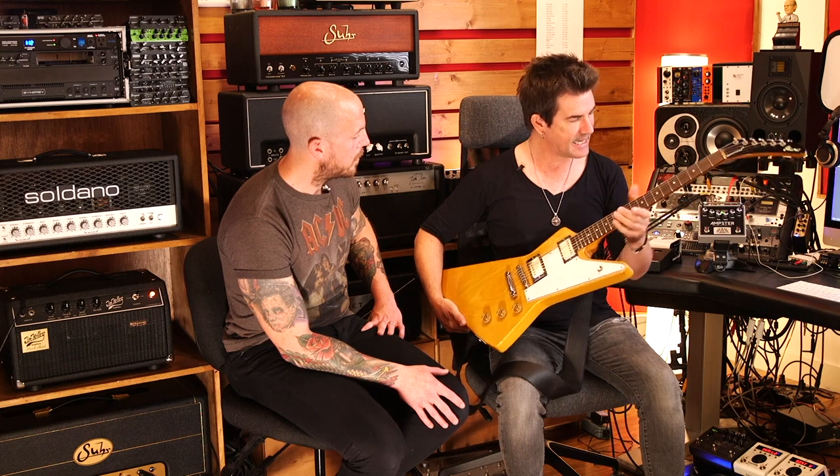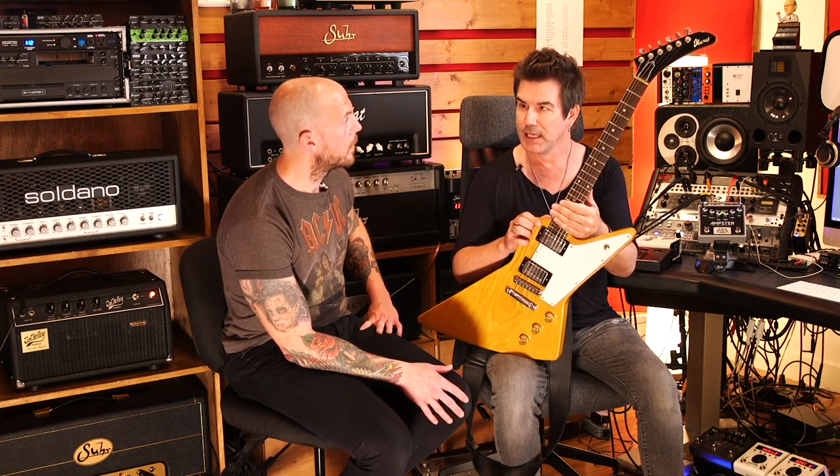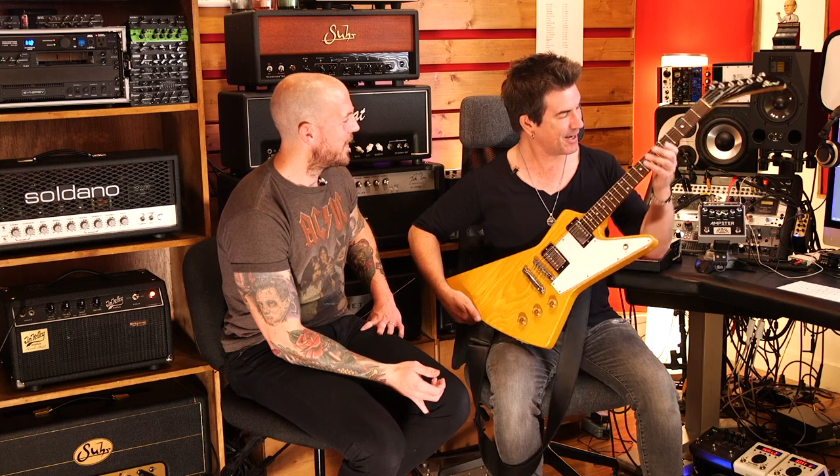It just sounds unbelievable and it's got a great neck. When I got this guitar, I got it from a guy in Huntington Beach. He had it advertised for a pretty reasonable price. I drove down from LA and as I'm driving there, I thought this guitar is probably going to suck — bad neck, heavy, just trash. But he opened the case and I was like, that's great. I picked it up and the neck is ferocious.